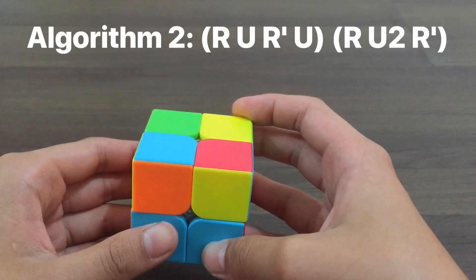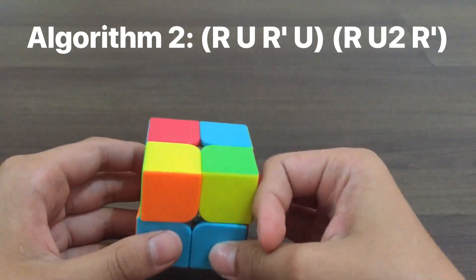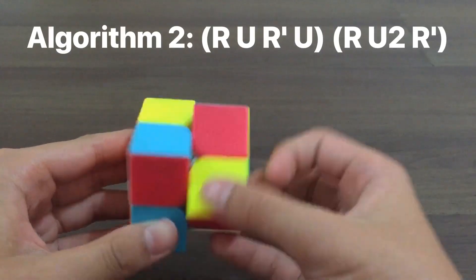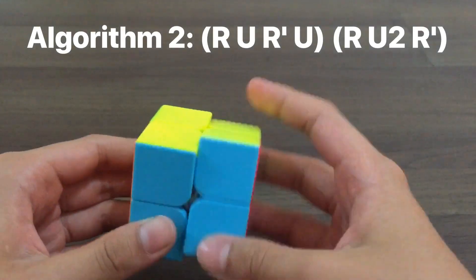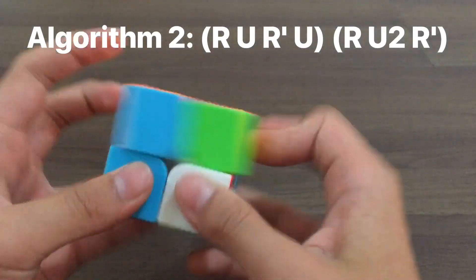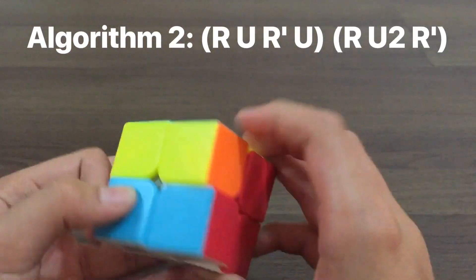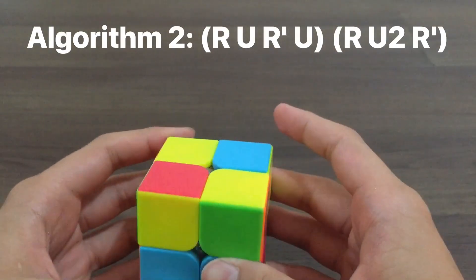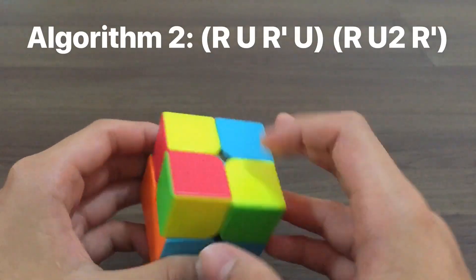And if it's still not solved, you put it to your left again and do the algorithm one more time: R U R' U R U R U R'. Then if you have a case where there's no bar — it's just two dots like this — you do the algorithm.